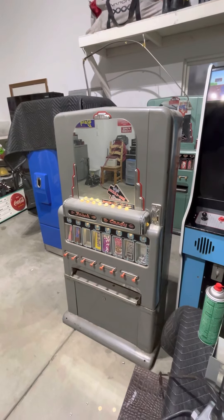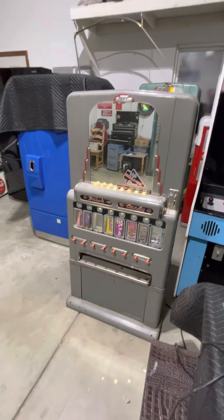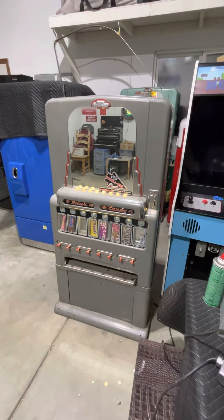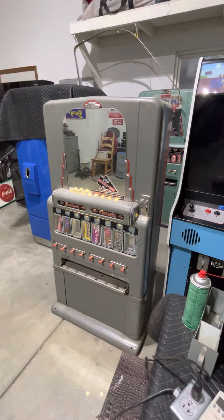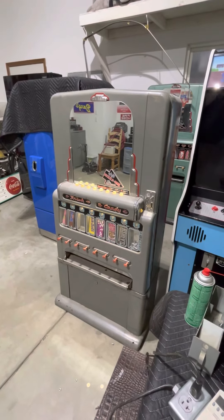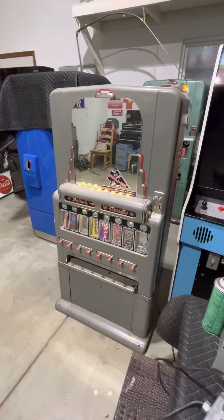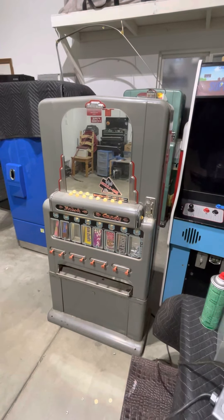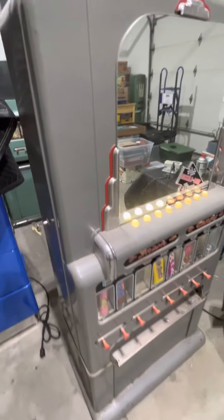It has the original mirror with an added decal I put on — I don't think that's original to the machine's style. It's got eight selections and a nickel change giver inside, so if you were to put in two dimes for a 15-cent purchase you'd get five cents back. There have been some price adjustments on this machine because it now says 35 cents. I've had it working on a dime but it's been a little finicky, so I still need to work on the coin mechanism.